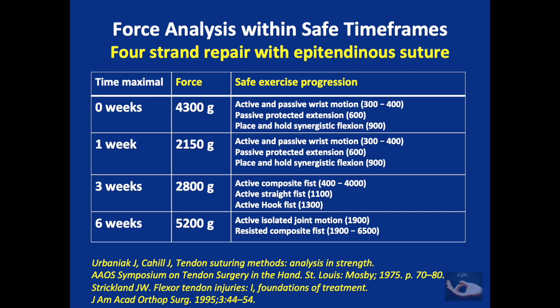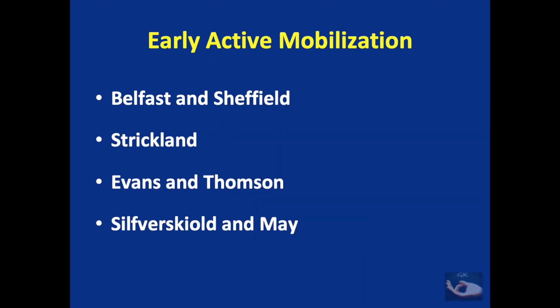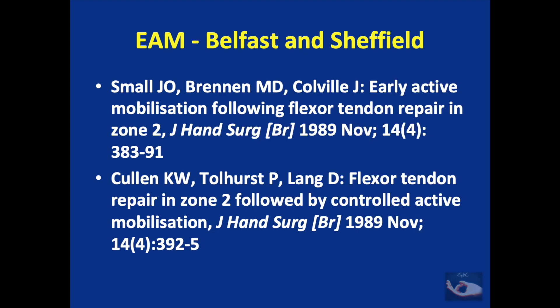In a four-strand repair with an epitendinous suture, the corresponding tensile strength is around 2800 grams at three weeks, which is capable of bearing these loads. There are many protocols that advocate early active mobilization; we shall deal with four of them: the Belfast and Sheffield regimen, the Strickland regimen, the Evans and Thompson regimen, and the Silverscule and May regimen.